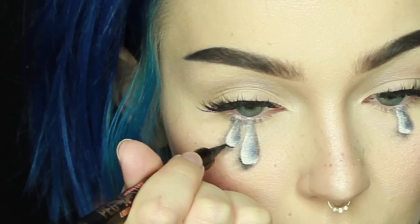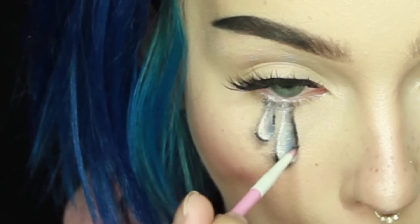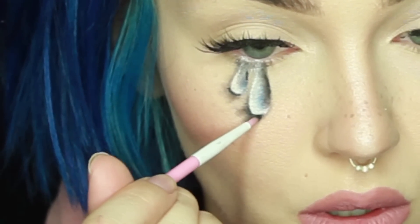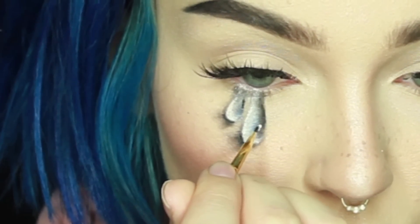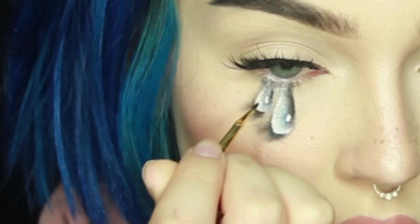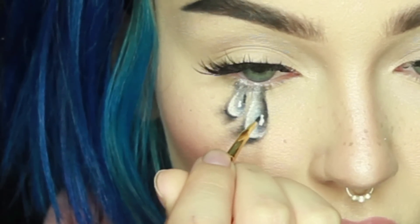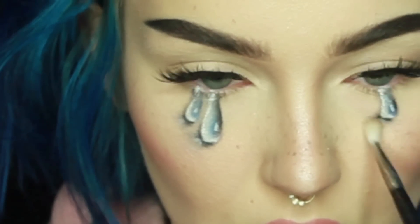I used a tiny bit of my Pony Cosmetics Pegasus liner just to darken those outlines and give it even more depth, then I went over them with some black shadow just to make sure they were blended in with the rest of the design. Then I went in with a little tiny liner brush and some more Ofra Cosmetics White Rabbit gel liner to add a little bit of shine in the shaded side of the tear. This is my favorite part — it makes everything come alive.